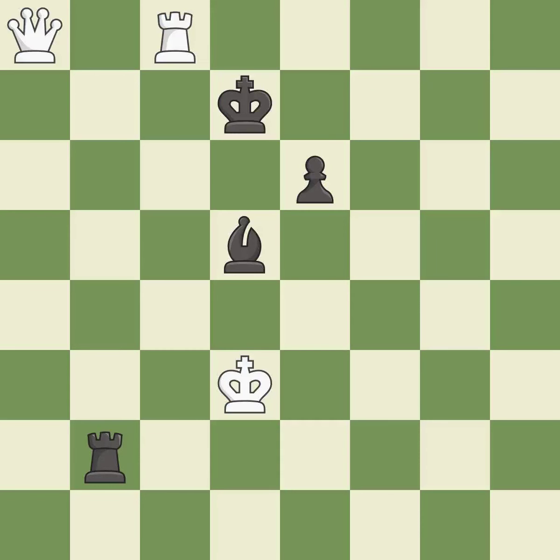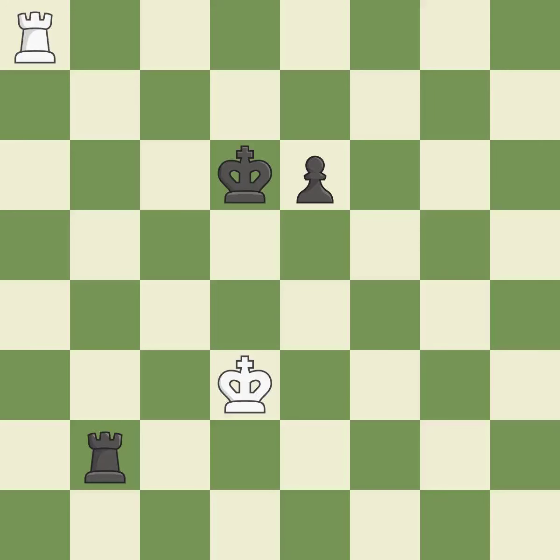The pawn reaches the back rank and promotes to a queen. This threatens to win a bishop — it is best. It is a fair deal after all captures — it is ideal. Recaptures — it is ideal. The best choice — it is ideal. A passed pawn is pushed by this.